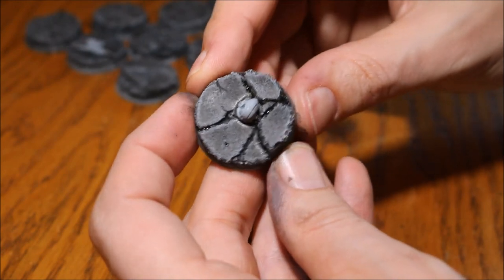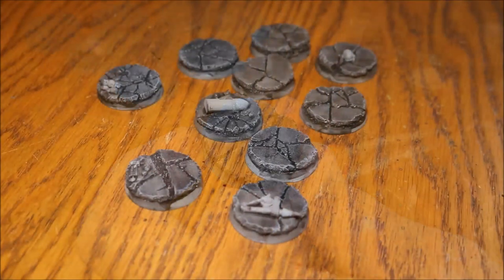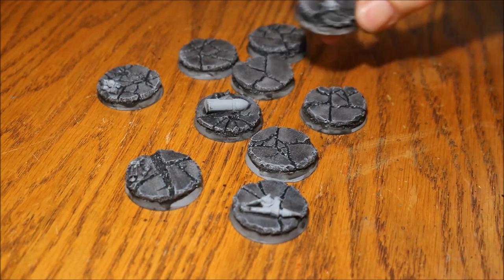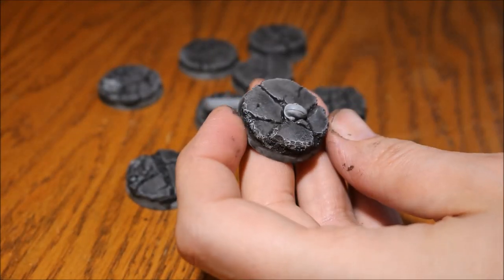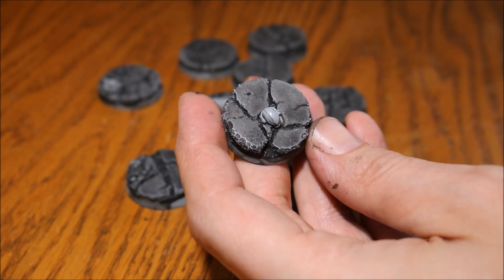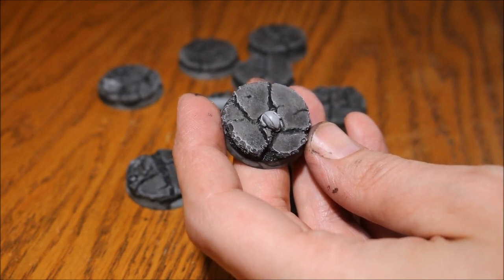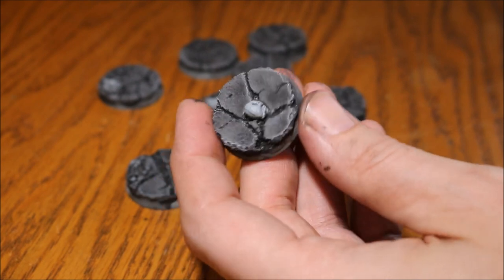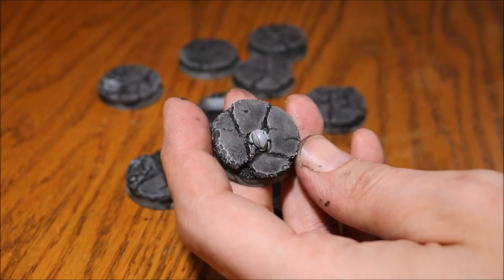That's all dried. Arguably you could say those bases are finished at this point. Just paint up the space marine head and job done. However, my 13th Company army is really battle-damaged, and I'd like the bases to be weathered up as well, so I'm going to take mine one stage further.